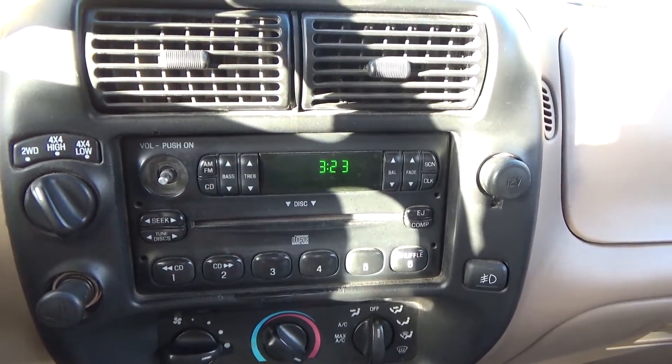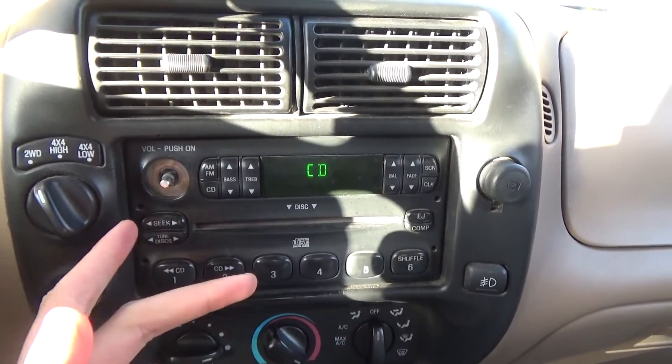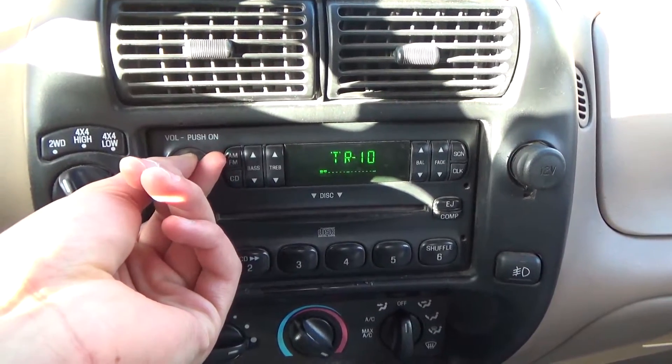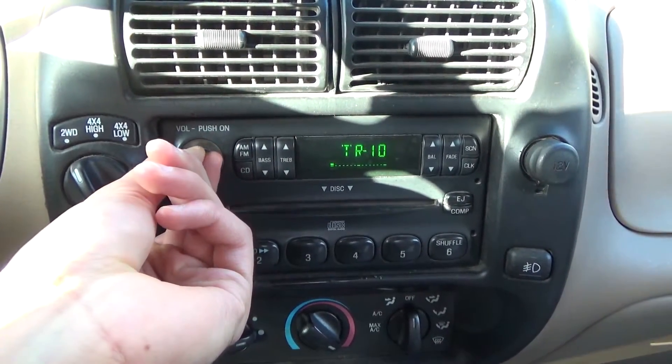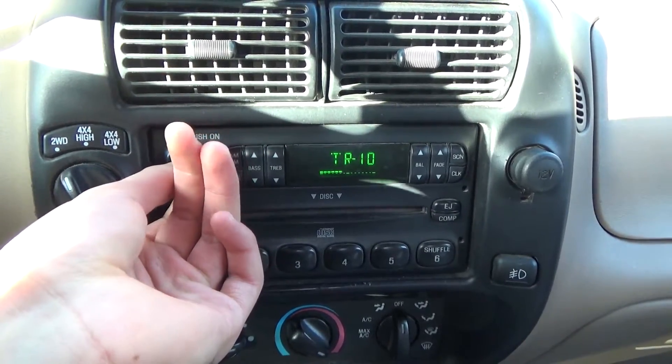I'll just give you guys a quick demo. The main issue with this player is the volume dial — I'm turning it up and it goes down, and then backwards sometimes brings the volume up. It's pretty bipolar.